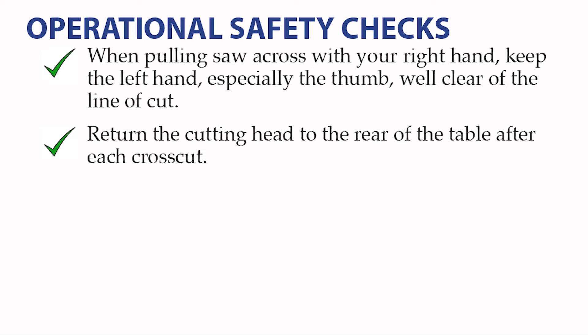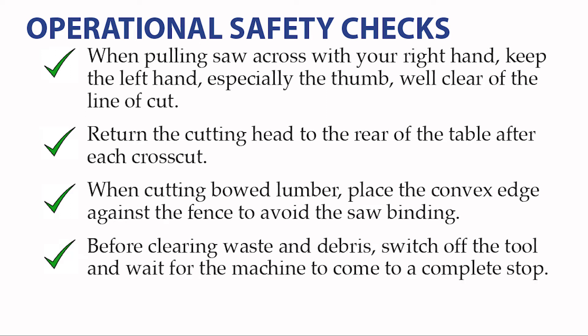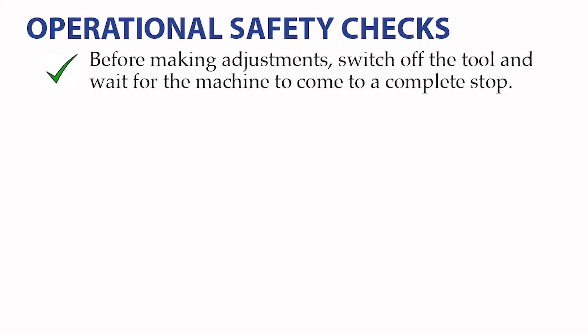Return the cutting head to the rear of the table after each cut. Always control the action of returning the cutting head by guiding it carefully and slowly. When cutting bowed lumber, always place the convex edge against the fence. If you place the concave edge against the fence, the wood will shift as the saw cuts, causing the wood to bind on the blade. Before clearing waste and debris, switch the tool off and wait for the machine to come to a complete stop. Before making adjustments, switch the tool off and wait for the machine to come to a complete stop.